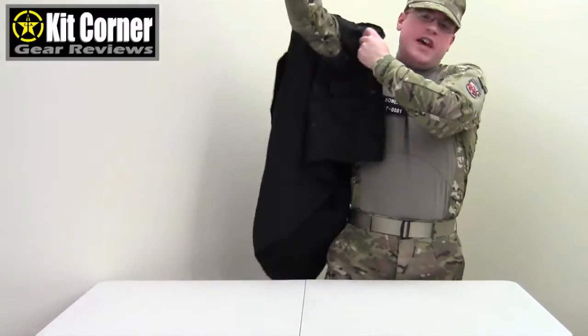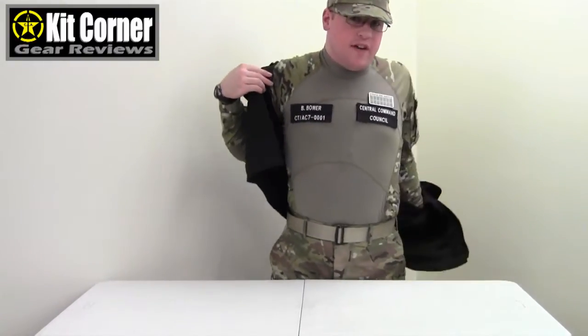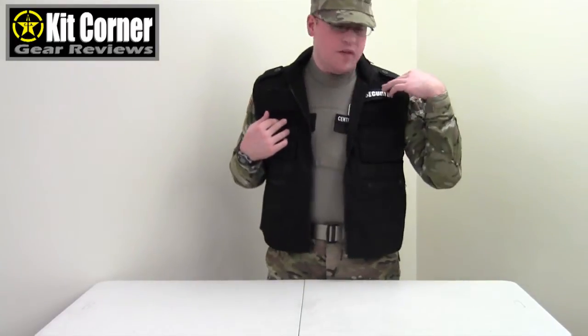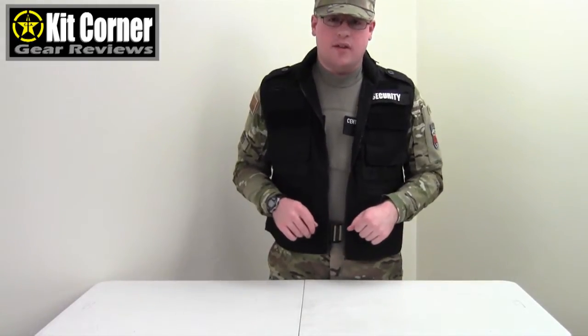These vests are not quite as they are originally — we've modified them slightly and I'll point those out. We've added loop here on the pocket flaps to accommodate CAA ID tapes, and we've added a strip of loop up here for the CAA rank badge. Other than that, those are the only modifications we've made to these vests.